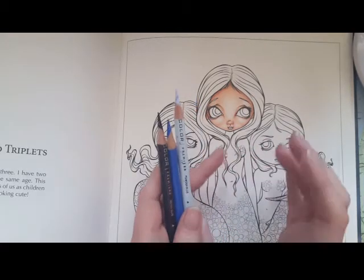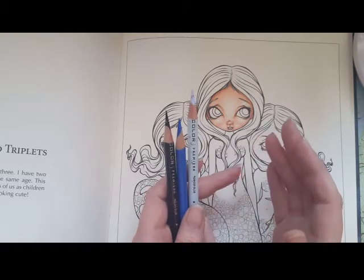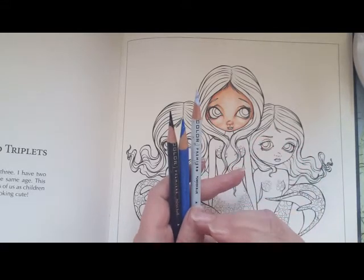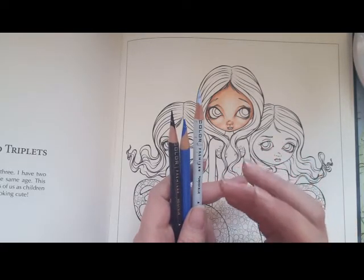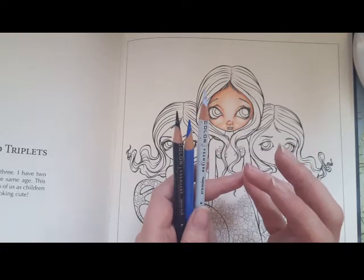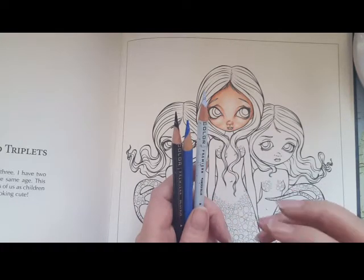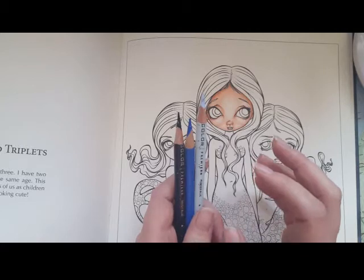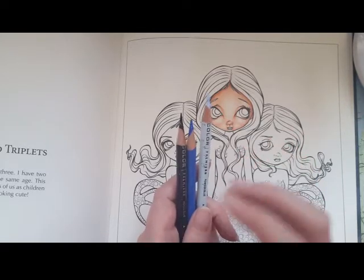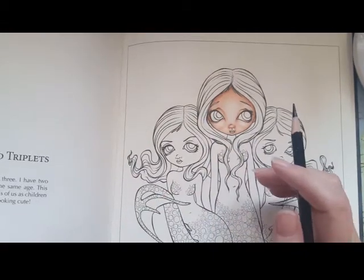So if you want to make green hair, you take one dark green, one medium, and one light. If you want brown hair, take one dark brown and one medium, and for the highlights you can use a yellowish light brown or even as light as a cream color. For a redhead, choose a dark brown as the darkest, then an orange for the medium tone, and a yellow for the lightest.